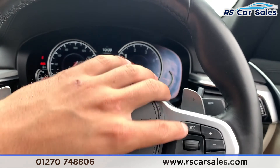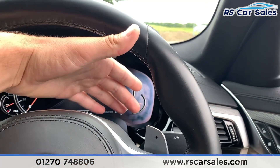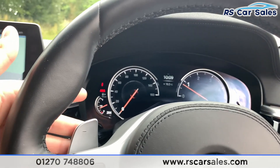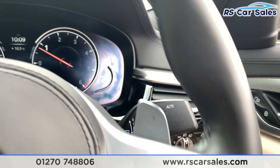On the right-hand side of the steering wheel you have your volume, voice commands and modes. If you want to take over the gearbox manually, you do have paddle shift just behind the steering wheel. You also have auto lights and auto wipers as well.